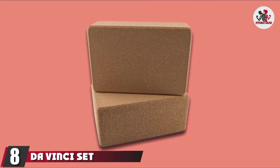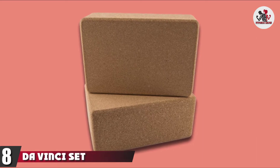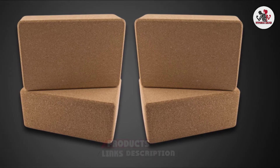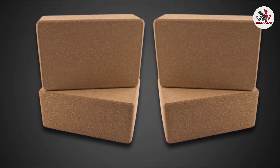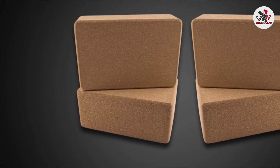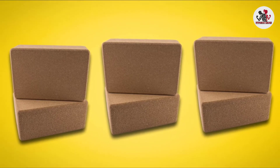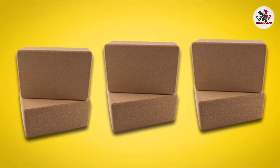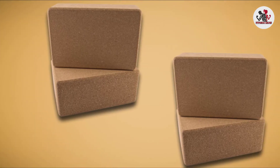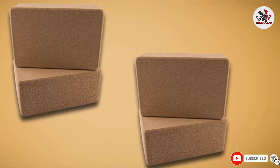The number 8 position is held by DaVinci's set of two cork blocks — two 4-inch blocks that come in a set. By now, you may have a good idea of which size of cork yoga block you should buy. If you are a beginner with medium to large size hands, then this set of blocks would be a good choice. Having two blocks helps with many postures — they can amplify, modify, and in general make postures more accessible than if you only had one. If you want to save a little money, look into buying a set of two blocks. Personally, if I were just starting out, this is the set I would get.